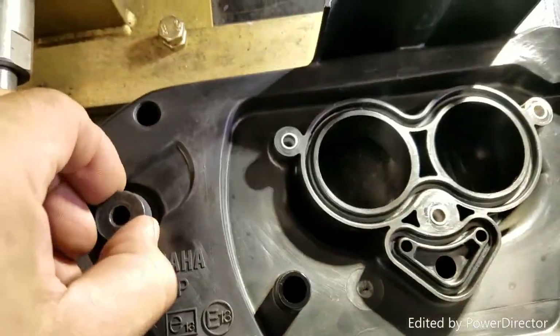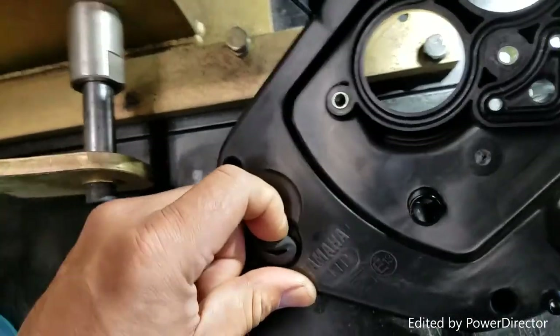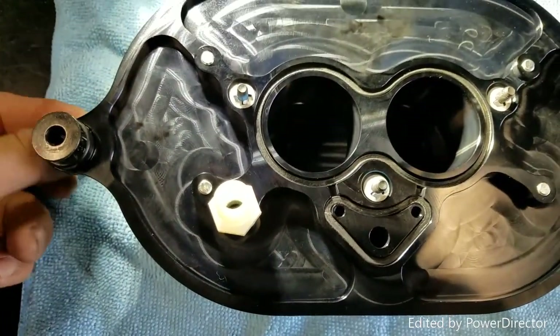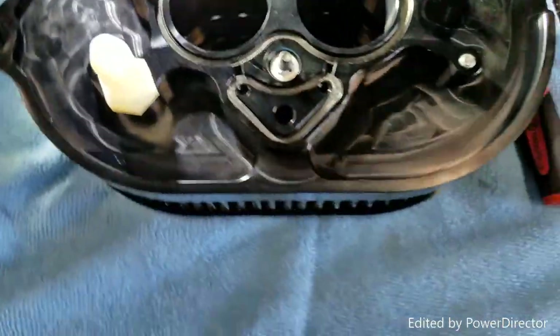We're also going to need this rubber grommet with the little spacer. Take them off the stock intake and put them on the new one. There it is — the grommet with the spacer. Make sure you push it in so you won't crush the actual O-ring when you tighten it from the other side.